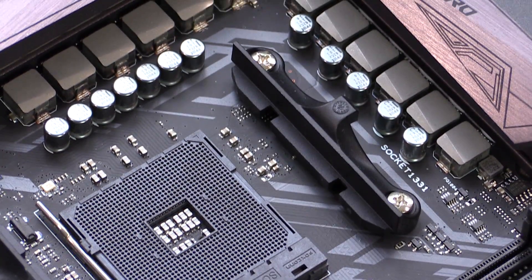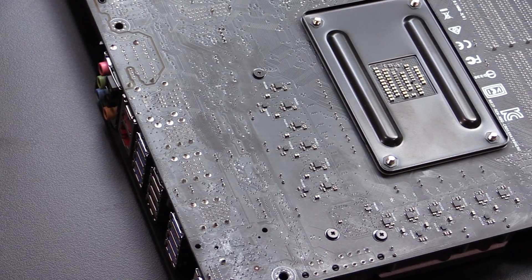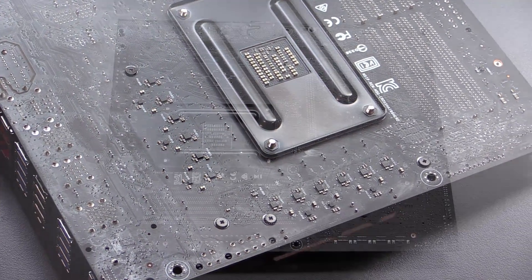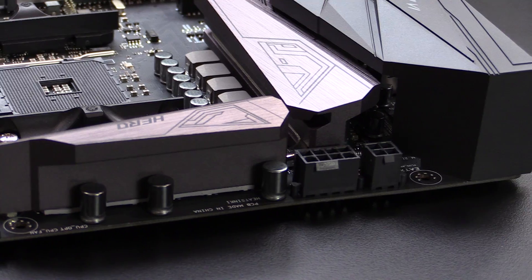The power on this board is quite impressive. It features a 12-plus-2 phase power delivery system, and ASUS has moved some of the power drivers to the back of the board to help dissipate heat from the VRM section. You also get an 8-plus-4 pin CPU power connector, so overclocking shouldn't be a problem as far as power is concerned.